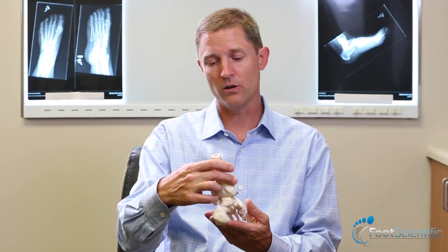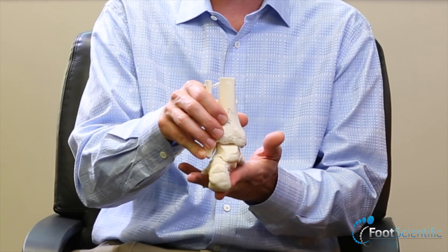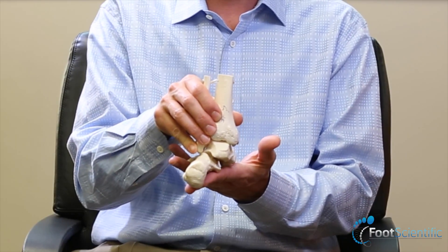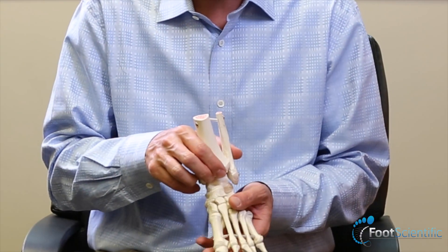In scientific terms we often refer to it as a foot that has pes planus or pes plano valgus, which basically means flat foot. Valgus means when the heel or another part of the body is tilted away from the middle of the body — so when the heel is turned towards the outside, that's the valgus component.